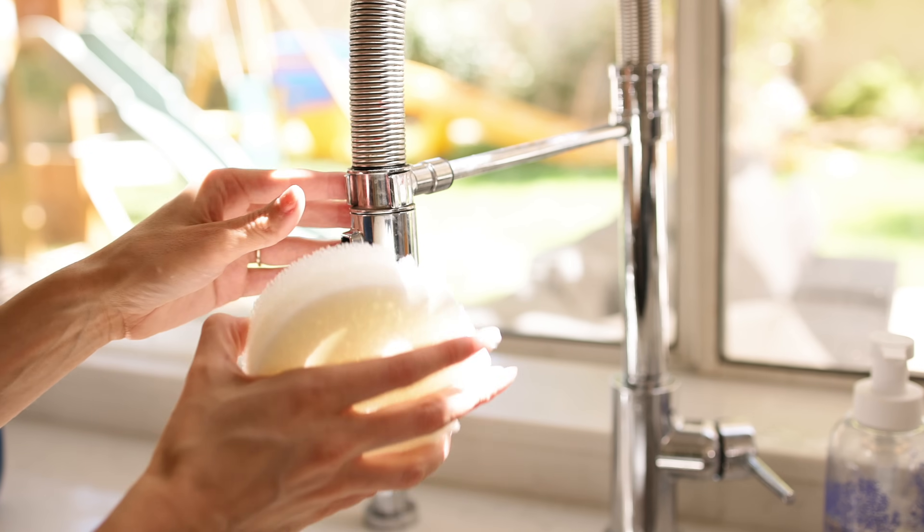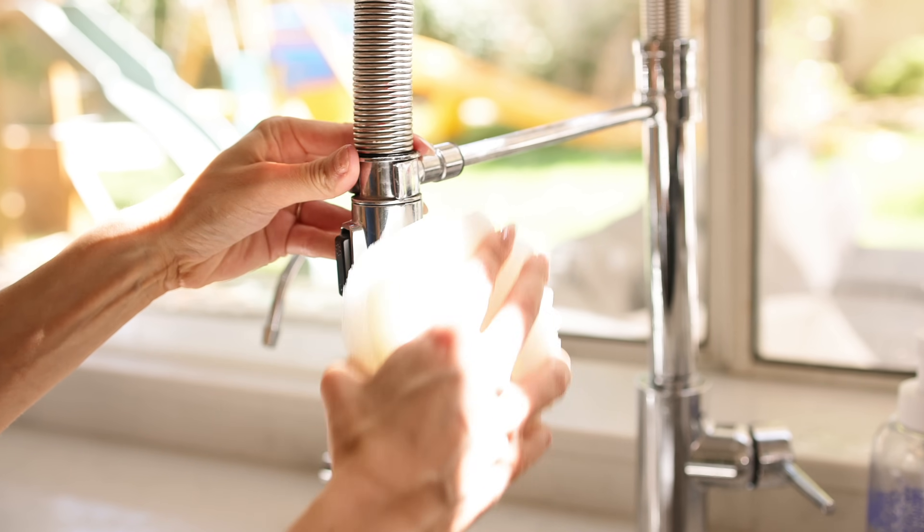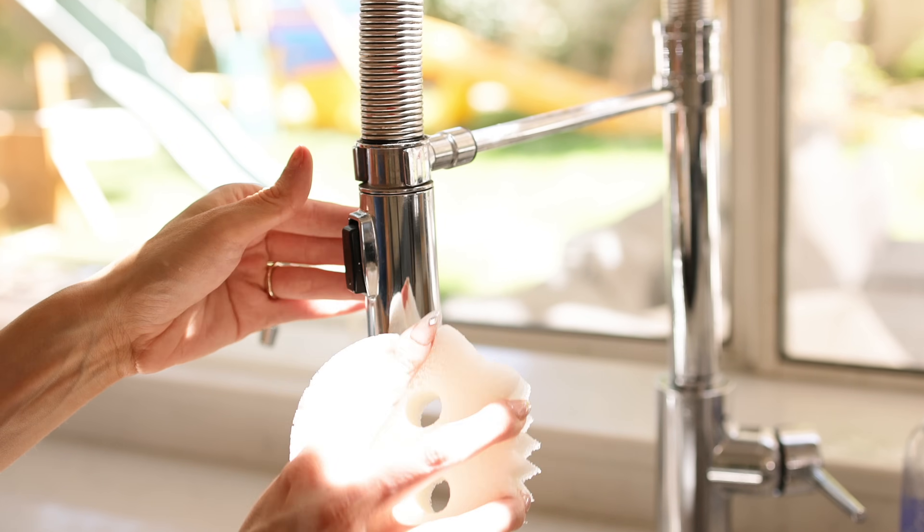That's what I do on my kitchen and bathroom faucets and fixtures — it will get it right off. You don't even need to use any cleaning product. It will do it with just water and it's easy and effortless.